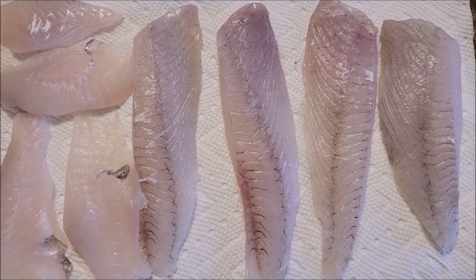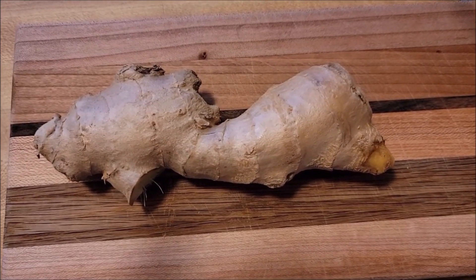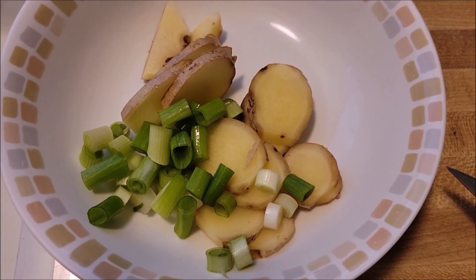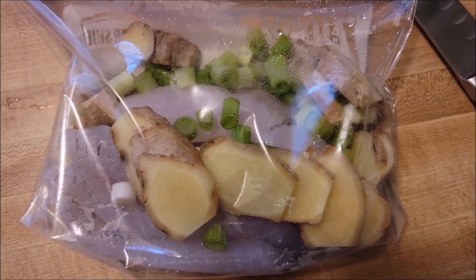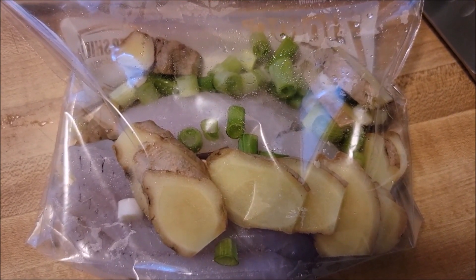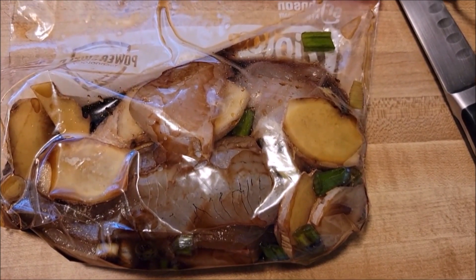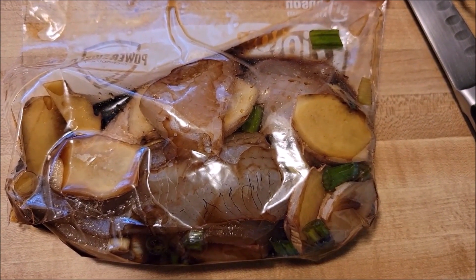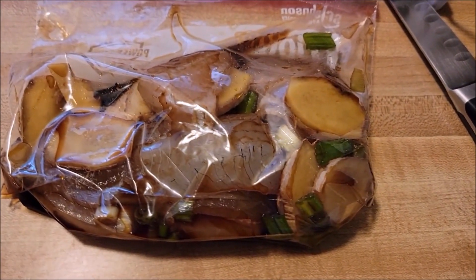I'm going to show you how I prepped the surf perch for cooking — it's really easy. For our first ingredients, you're going to need ginger and green onions. Next you're going to need Maggie seasoning. You're going to combine the surf perch, the scallion, the green onions, and the ginger all in one bag, then add in the Maggie seasoning sauce. Once you do all that, marinate it really well — just move the bag around, squish it a little bit, try not to break the meat.